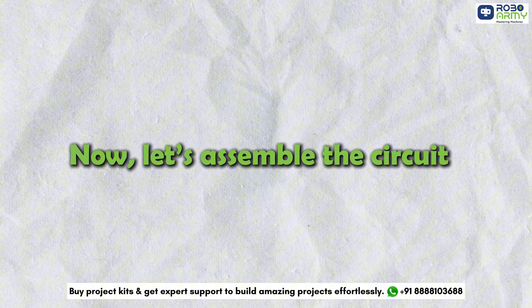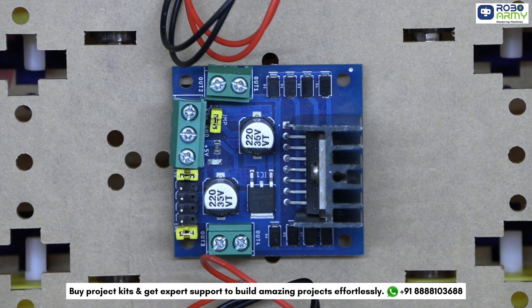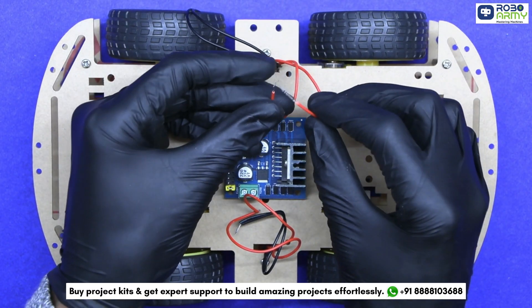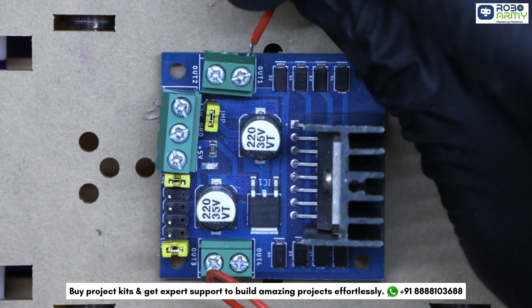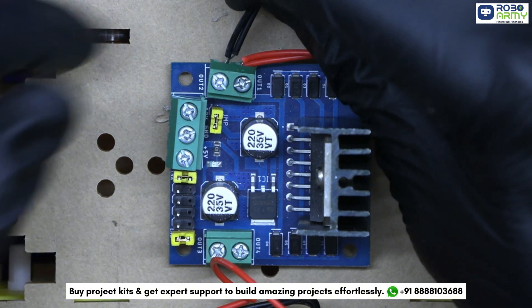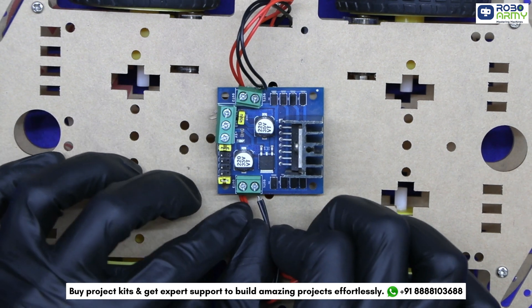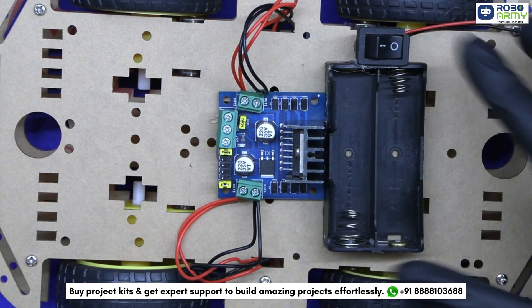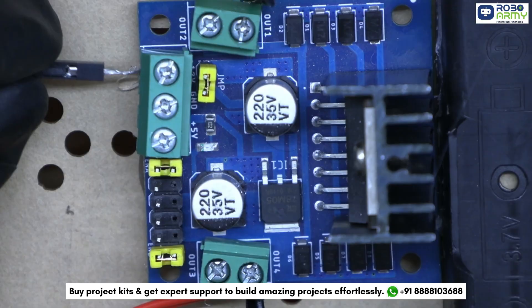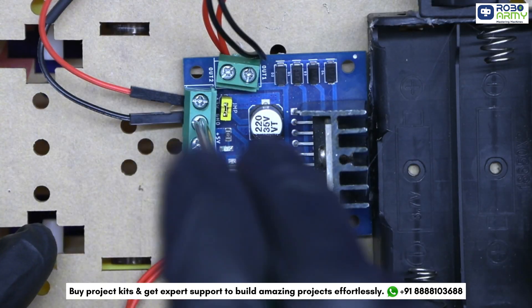Now let's assemble the circuit. Place the L298N Motor Driver on the top side of the chassis. The L298N Motor Driver has two output channels labeled as Out1, Out2, Out3, and Out4. Pick one wire of Motor1 and one of Motor2 diagonally and insert it in output 1 of the Motor Driver. Then pick the other wire of Motor1 and Motor2 and insert it in output 2. Similarly, connect Motor3 and 4 to output 3 and 4. Take the double battery holder, paste it here, insert the red wire in the plus 12V slot and tighten the screw. Similarly, insert the black wire in the ground slot of the Motor Driver.